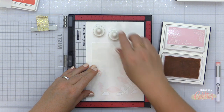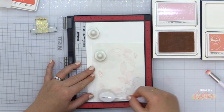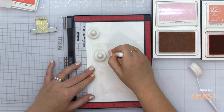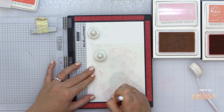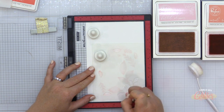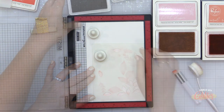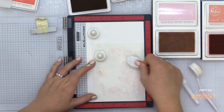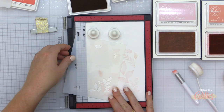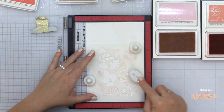Now I'm moving on to stencil number two. Stencil number two has some leaf bases but also detail areas for the previously blended leaves. I'm going to blend the base of all these leaves in ballet slipper again, add depth with coral reef, and for the little detail areas I'm going in with a light layer of warm buff. That's stencil number two.